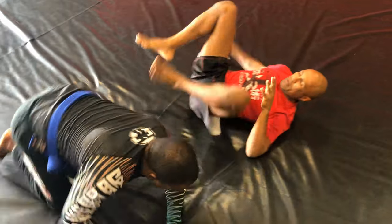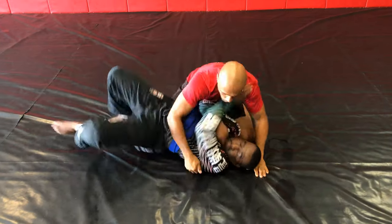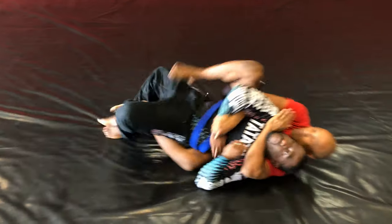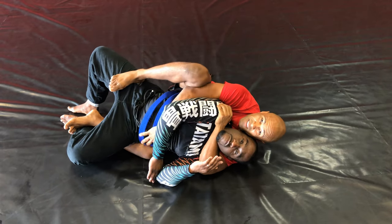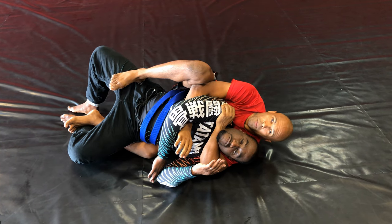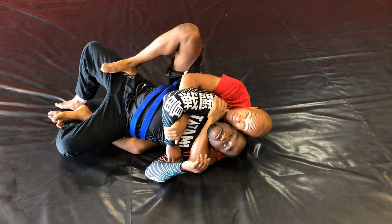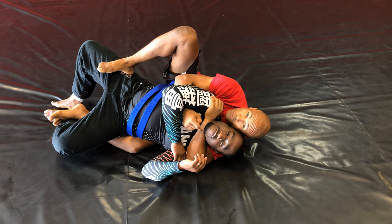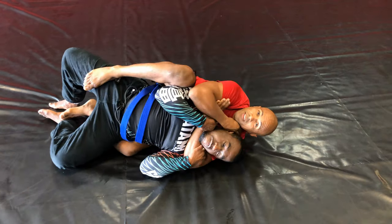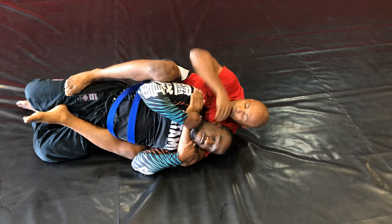A little bit faster. My first hook wasn't able to go in, but it's not a problem because I'm immediately attacking his neck. He's gonna have to address this quickly. While he's addressing that, I'm gonna finish him. If I have to, I can bring my second hook in and finish him here.